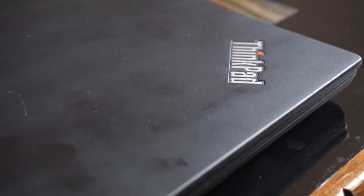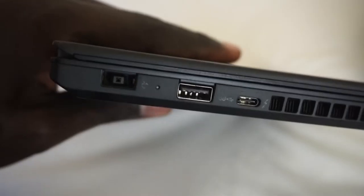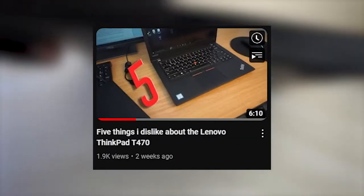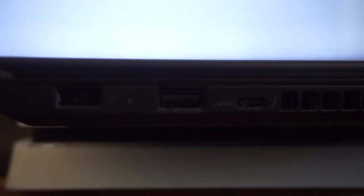Hello YouTube, this is Raf with the RMCAT channel and in today's video I'll be telling you guys 5 things I love about my Lenovo ThinkPad T470. I did make a video on 5 things I disliked about the ThinkPad, and you can check that out in the iCards. But let's get into the video.